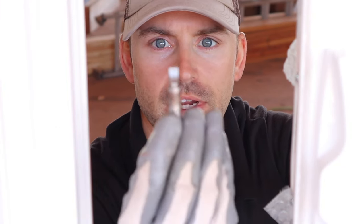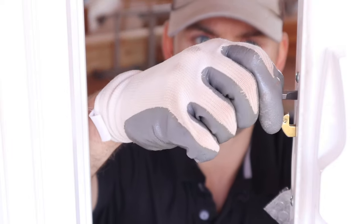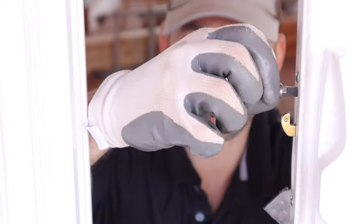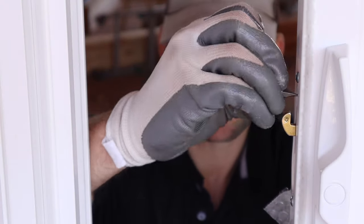If your door has some play in it when you shut and latch it, chances are you need to tighten up the locking mechanism. There is a straight-headed screw right here — all you have to do is pull the latch all the way out so that you can see it, then go ahead and tighten or loosen it and it'll actually draw in that latch. Now when you shut it and pull your latch it's going to close it tighter.